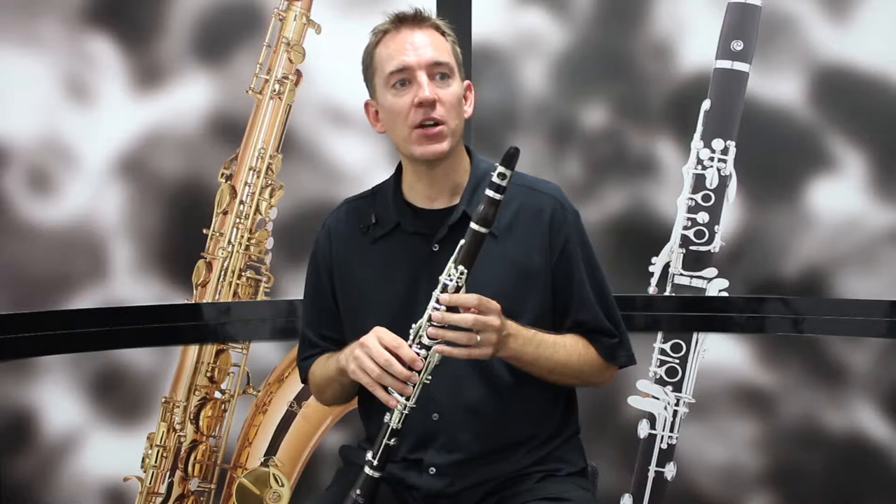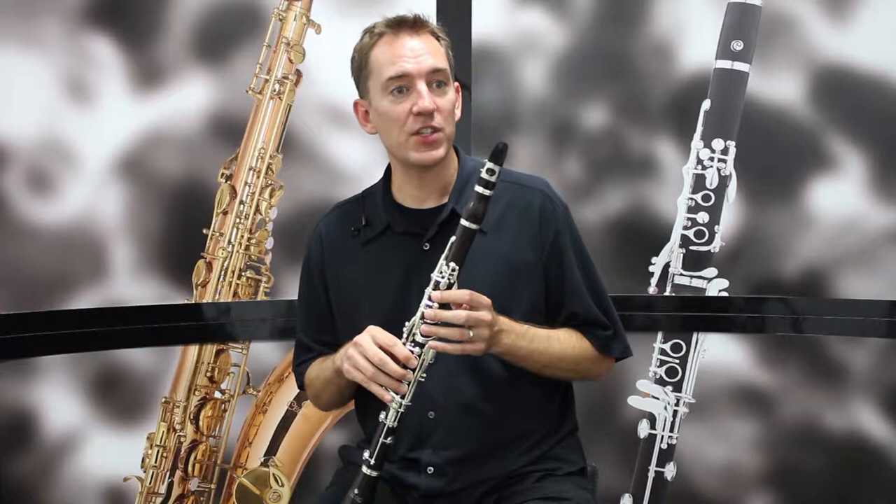Hi, I'm Sean Stackpool. I'm a professional musician in Los Angeles and I'm here to tell you about the Chassilio Special Edition clarinet. This is a great clarinet that's made in Chassilio's master workshop by their master craftsmen with professional features and quality.